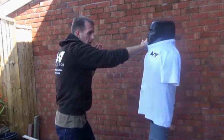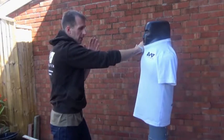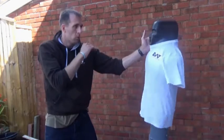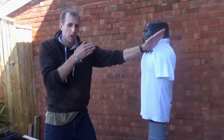From here again we can come around. This is another chop to the side of the neck. We can do it with our front hand, more like a karate style chop. It would come in from the rear.